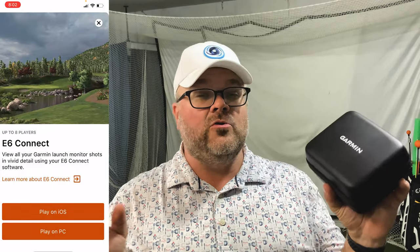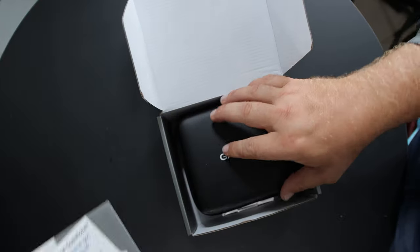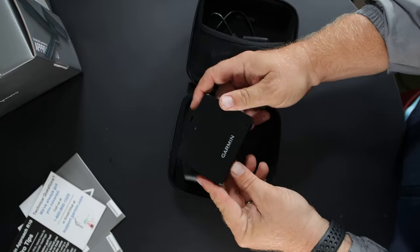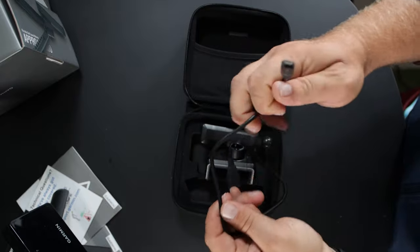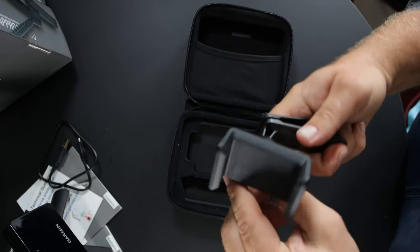You also have access to what's called Home Tee Hero, which is Garmin's simulator product. I'll talk more about that later. When you get the device, it's a pretty simple setup. Inside the case you get the launch monitor, a magnetic tripod that's very easy to work with, a phone holder which attaches to a simple clamp, and the power cord. It does look like a normal micro USB, and there's no brick included — they must expect you're fine using a standard micro USB to charge it.